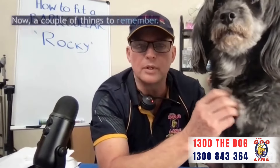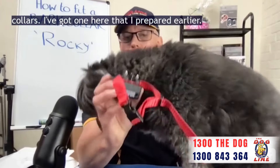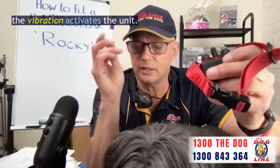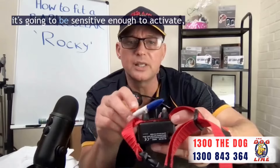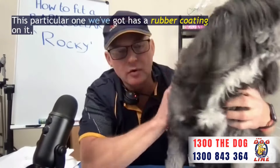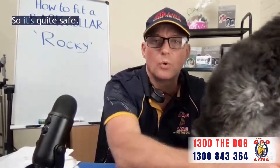A couple of things to remember: bark collars — we're talking about static correction collars. I've got one here that I prepared earlier. What happens with bark collars is when the dog barks, the vibration activates the unit. You want to make sure that when the unit is activated it's sensitive enough to activate, but not so sensitive that it's going to activate if it gets knocked around. This particular one has a rubber coating on it, so it won't go off if it gets knocked around, so it's quite safe.